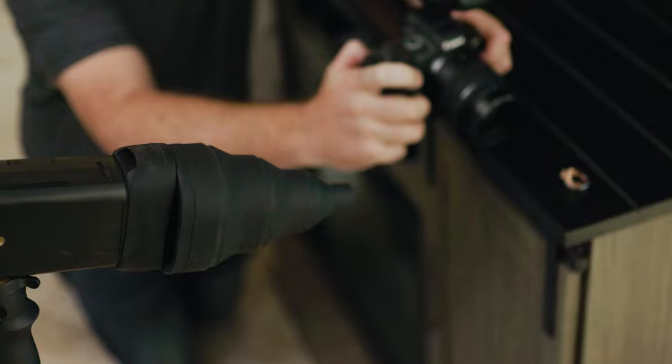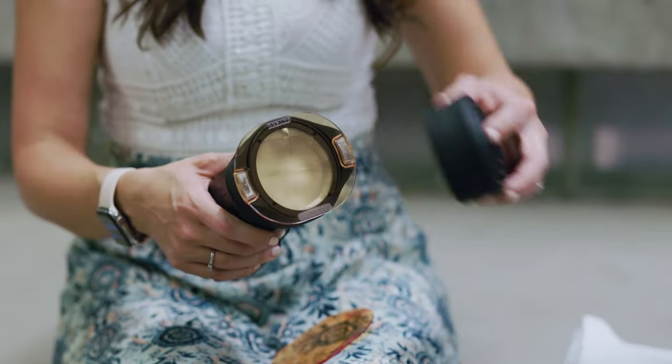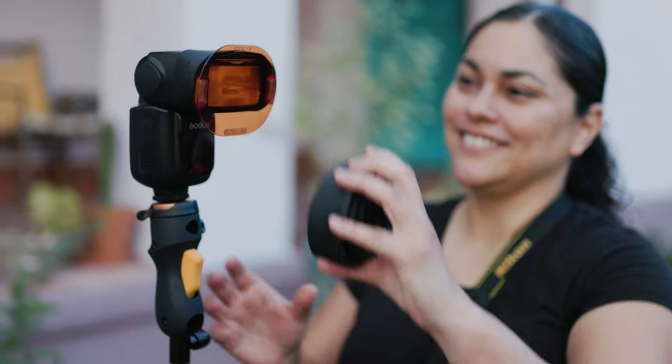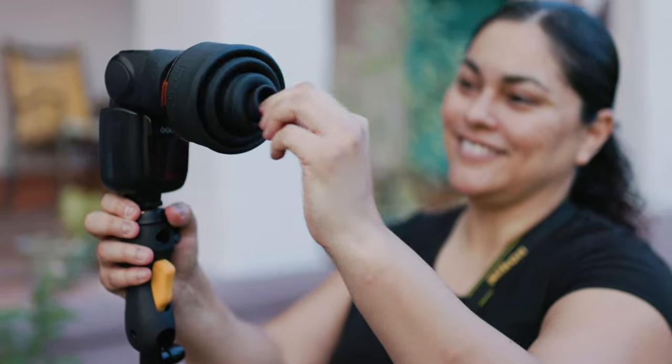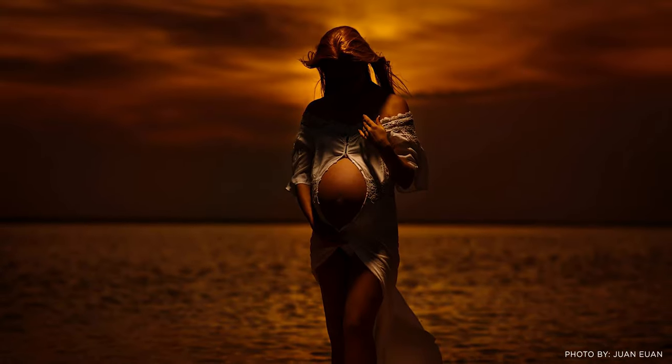No other snoot is as fast or simple as the MagSnoot 2. Want even more control over your light? Stack a MagMod Pro Joe — or 2, or 3 — onto your flash to change the temperature, hue, or density of your light at the same time. Then pop on your MagSnoot 2. Just imagine the possibilities.